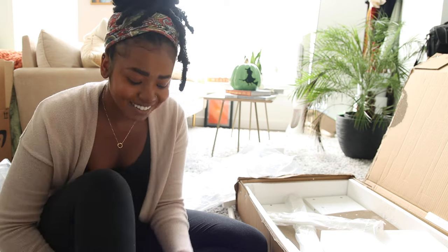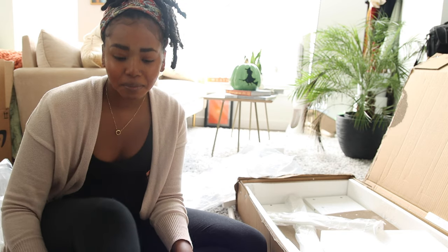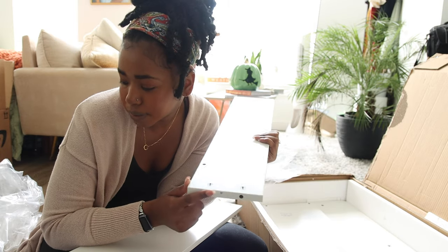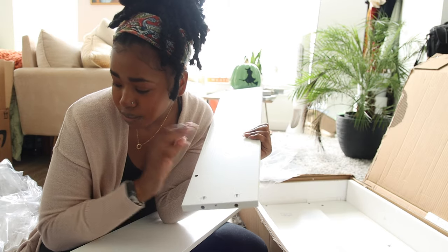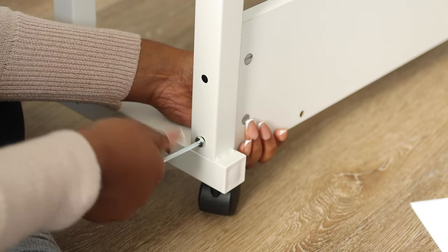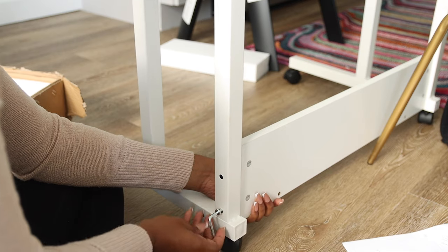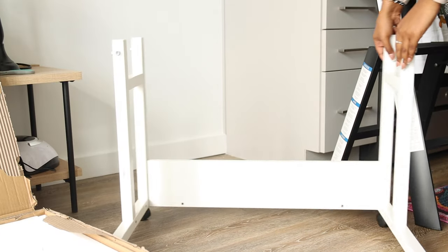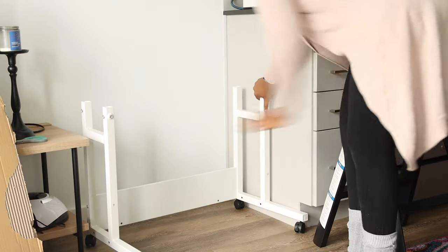So far so good, even though that was just the first step. Everything being labeled with a number or even a letter is really helping a lot, and the instructions are very clear. A lot of the bad reviews were complaining about the ability to roll it, and I agree — the rolling is not smooth, but it's still possible.